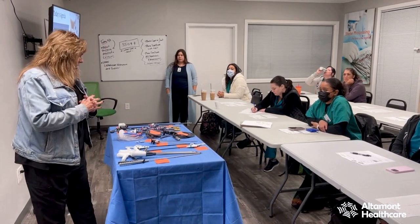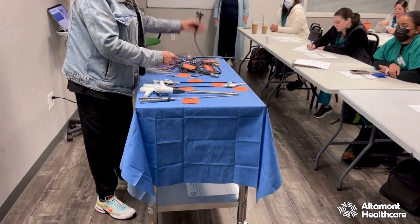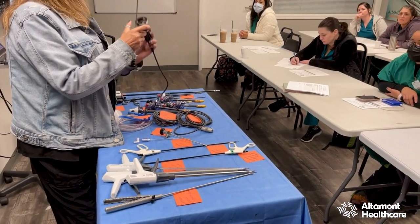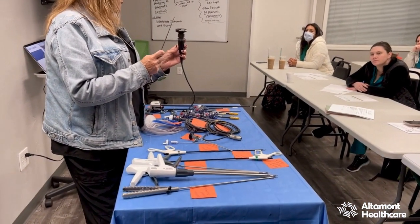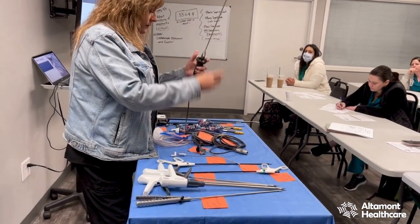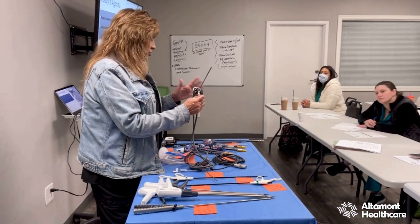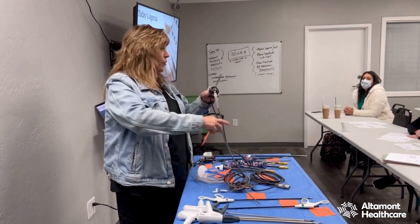The very first thing I want to talk about is the instrumentation we need to do laparoscopy. First is your camera, and the second most important thing is going to be my scope so I can get in there and take a look. On your camera handpiece, you're going to have a button called a white balance button — this is an NCCT test question. When I plug this camera in and get my light cord hooked up, I have to calibrate it. I'm going to take a lap or a Raytec sponge and hold it at the end of my scope.